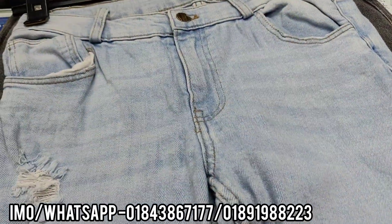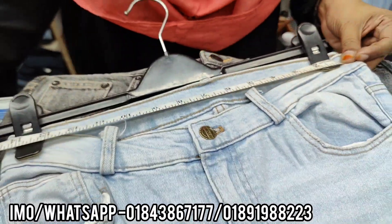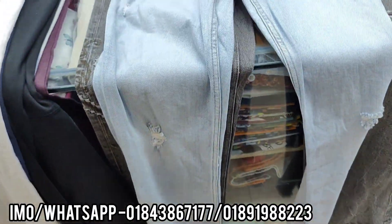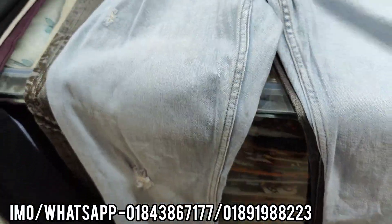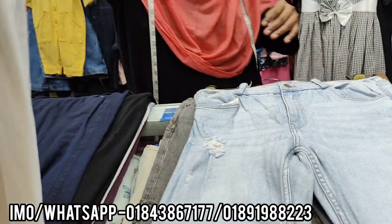This is a beautiful color here. You can look at all these colors. It's stitched. This is the red color.